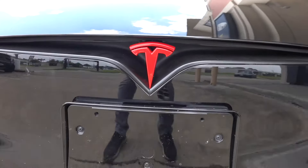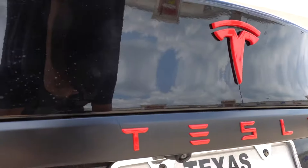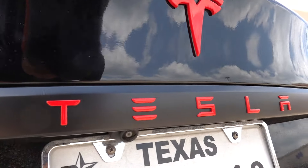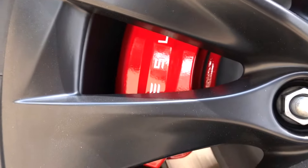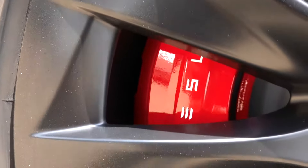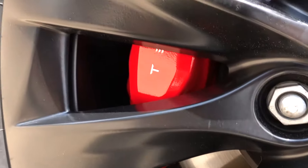Instead of doing the T-logo in satin black, we actually painted them red, so both the front and rear are red. The Tesla letters are also painted red, and the trunk strip is wrapped satin black as a nice accent piece. We also painted the calipers red to match the badges, with custom Tesla lettering so it looks OEM.